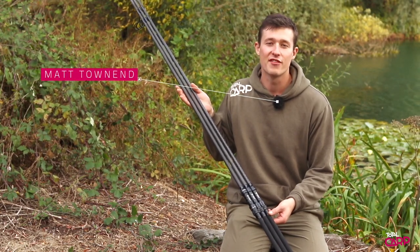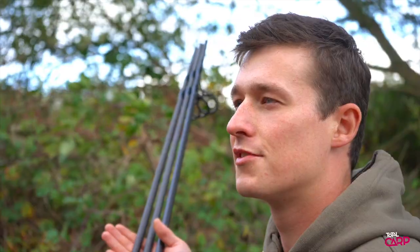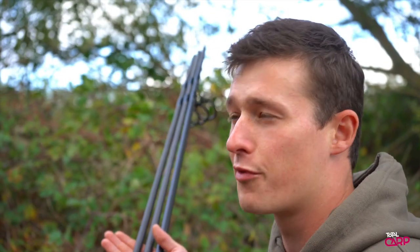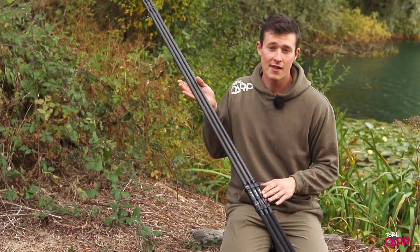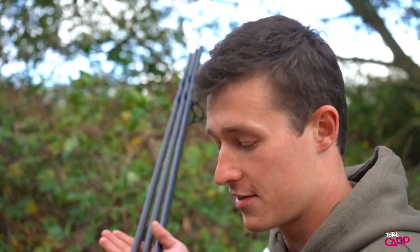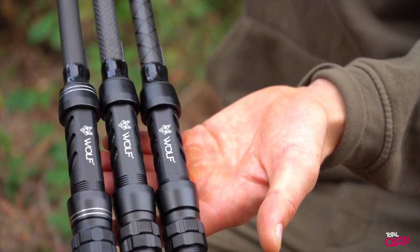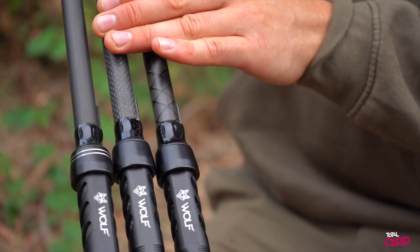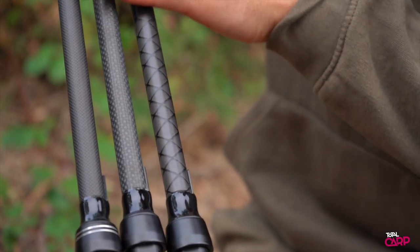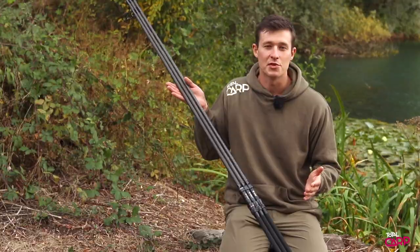Hi guys, this is Total Carp Fishing TV and today we're looking at the range of rods from Wolf International. There are three rods in the range: starting from the lowest price on the right is the X series, then the X 3k series, and the X 1k series at the highest price bracket. They're all absolutely stunning rods and have been built in collaboration with rod builder Mark Tunnelly. Let's take a look at some of the finer details between them.